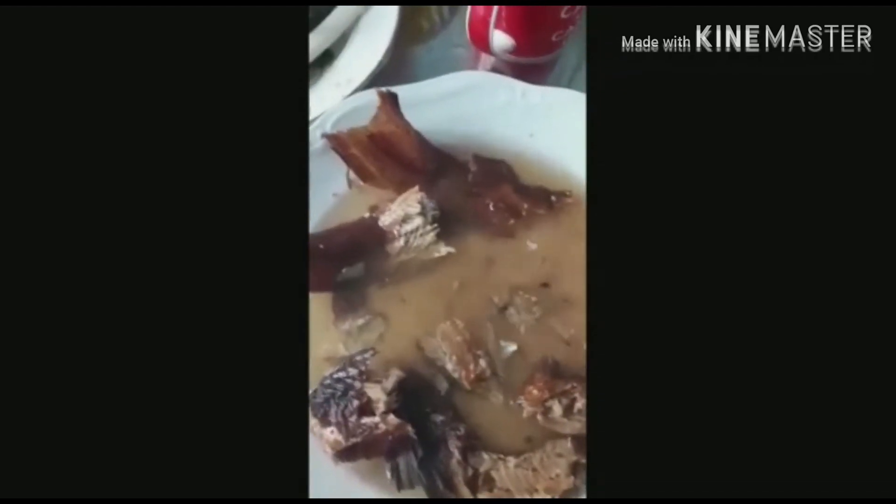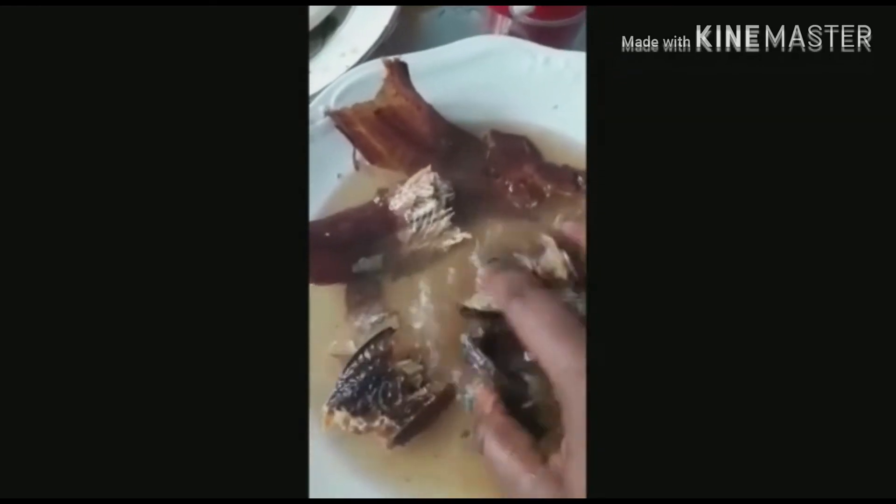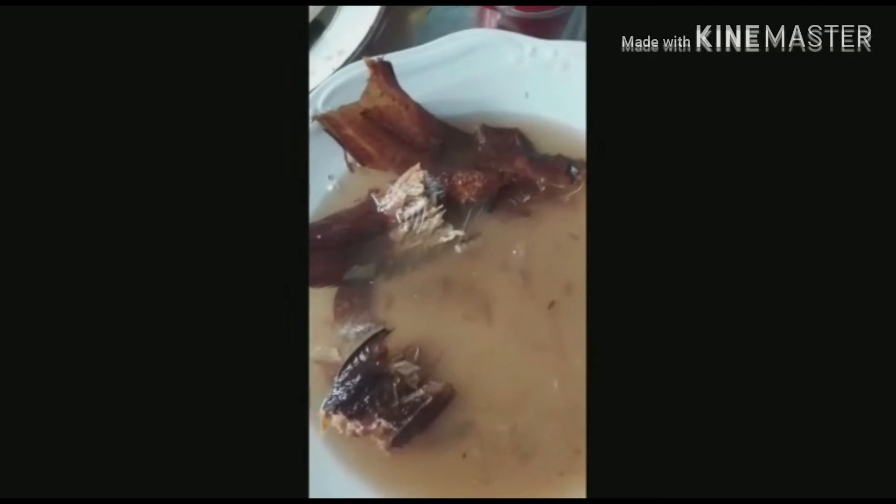The meat is boiled well. You apply the smoked fish — put the smoked fish inside and turn it as well.